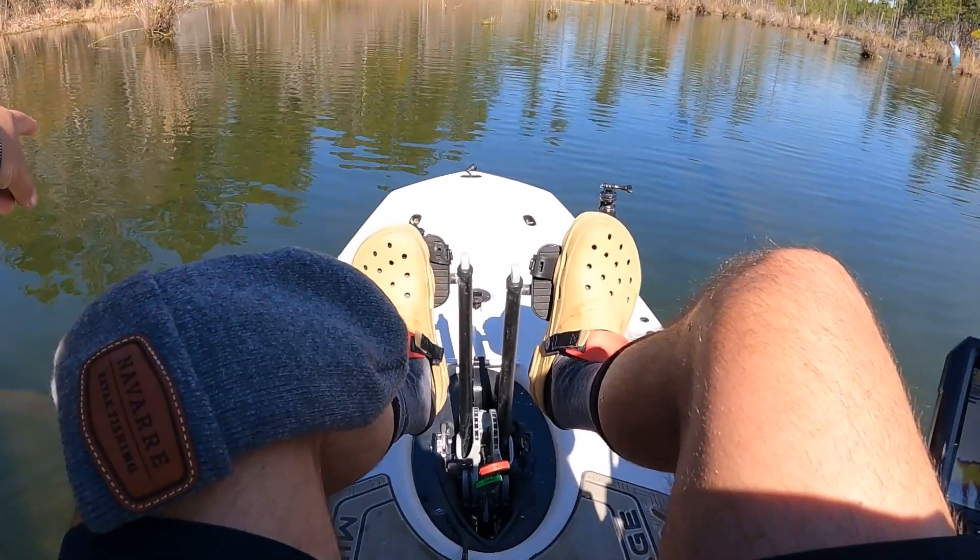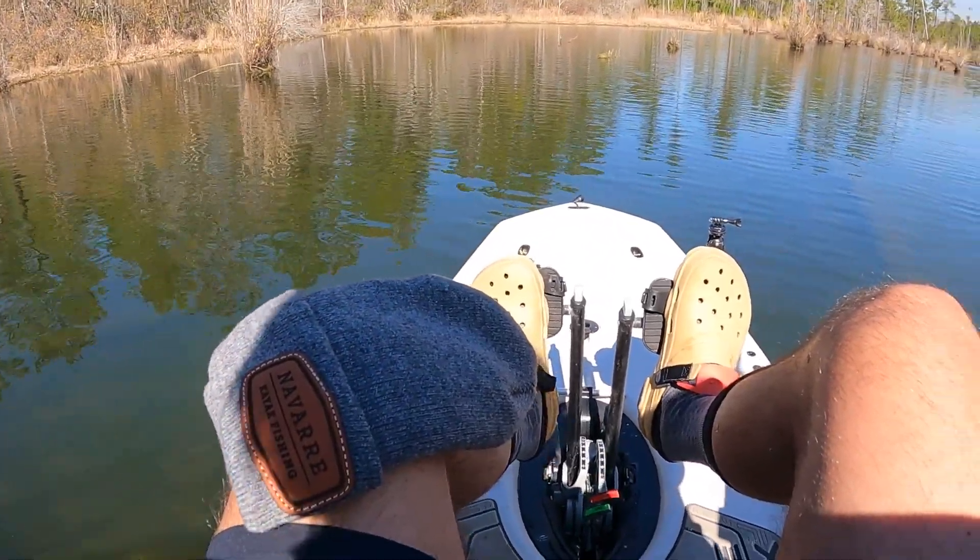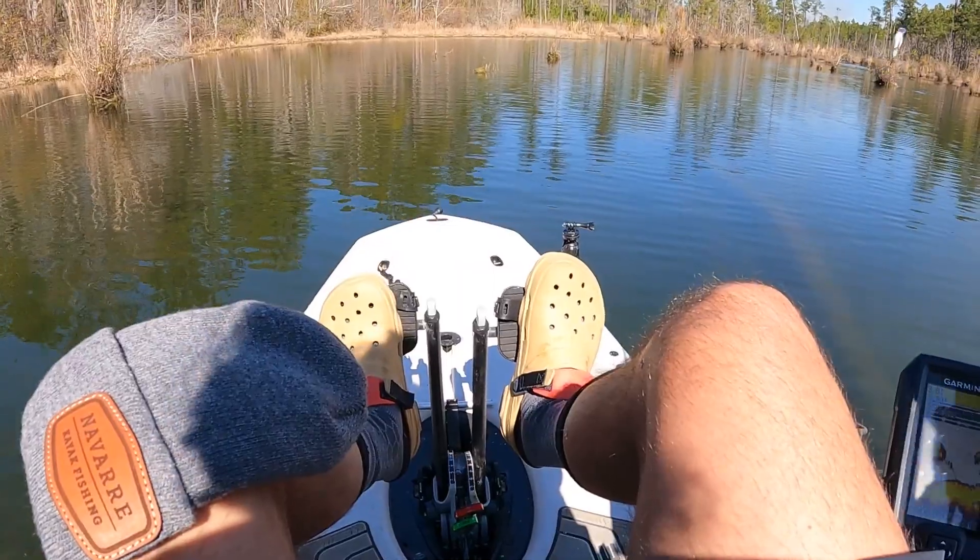There's a largemouth right there — right there, a little guy. Oh, that was a better one. Look, they're way back in here. It's three feet deep. All right, got to go.